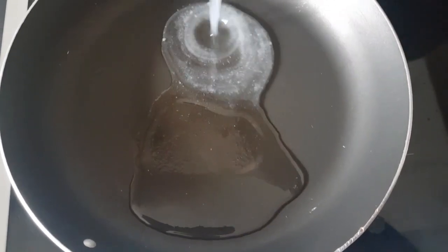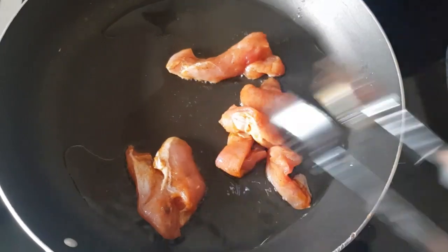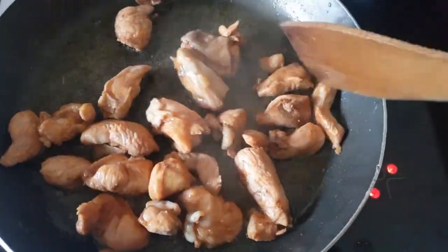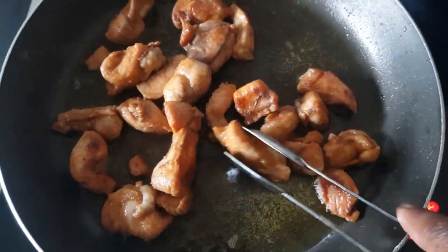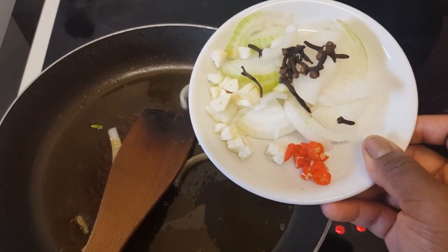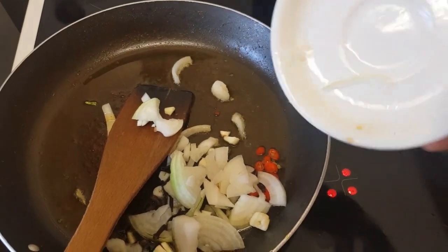I'm going to add my oil to the pan, then add my wings to the pan. I'm going to remove these from the pan and go in with bell pepper, onion rolls, and some garlic. I'm going to cook these for at least two minutes until soft.